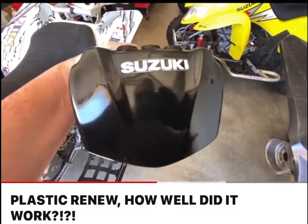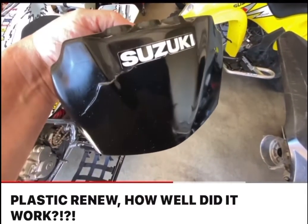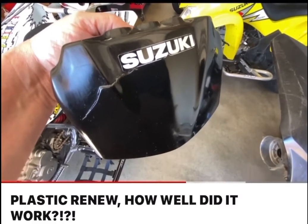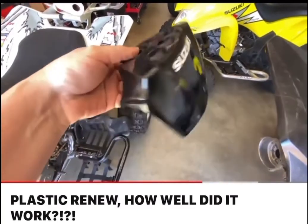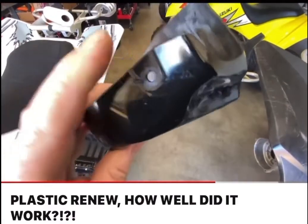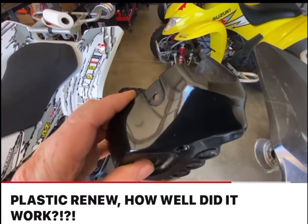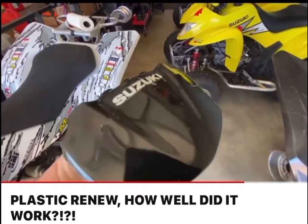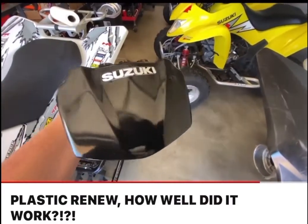So here's the finished product of the Plastic Renew. After several coats — applied about 5 coats — and we got 2 steel wool buffings in between. This is the part I sanded, this part I didn't sand, and then this part I didn't sand any of that. It definitely looks better when it's not sanded and just applied. But it did do a pretty good job going into scratches.